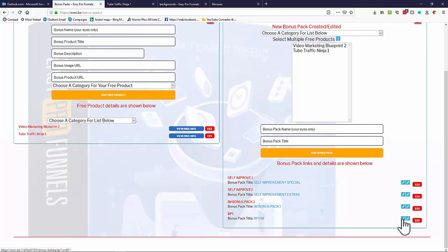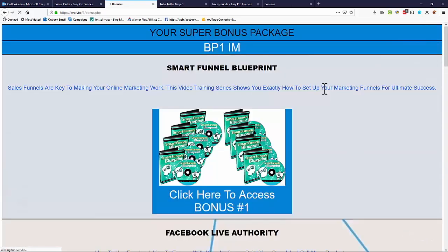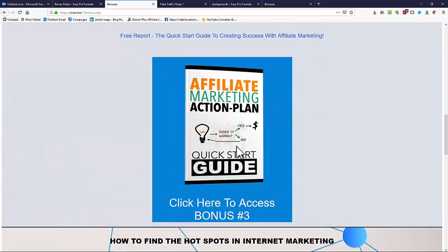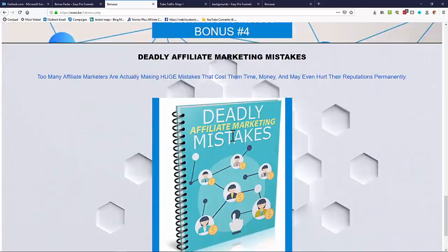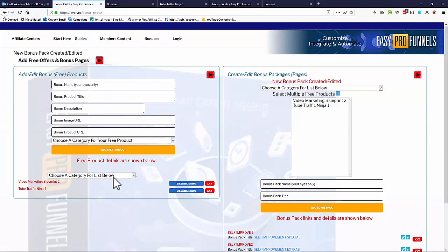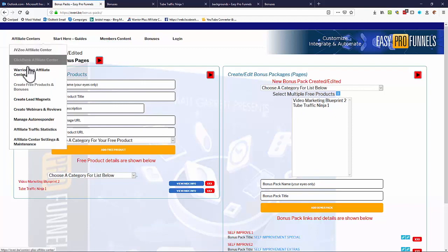Once added, you'll see the bonus pack appear in the list — for example 'BP1 IM.' You get two versions: one that offers the pack and one that delivers the links. When you preview it, the system dynamically creates the page showing your super bonus package with all the free offers and links to access them. That's what your bonus page looks like.